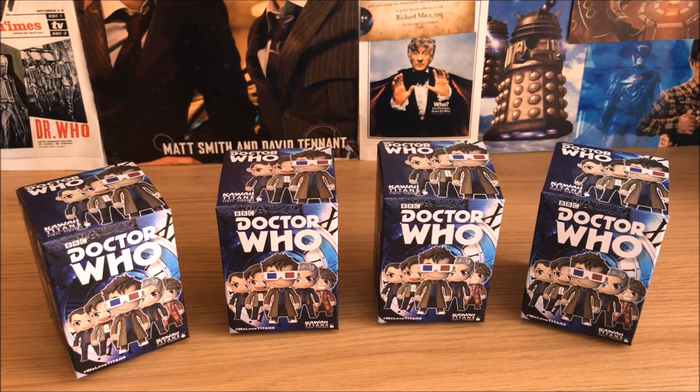Hello! So in this video I'm going to be unboxing four of the Doctor Who Kawaii Titan Vinyl Figures. I do actually know which four figures I've got, but the set has put them back in the original packaging, so why not do an unboxing?